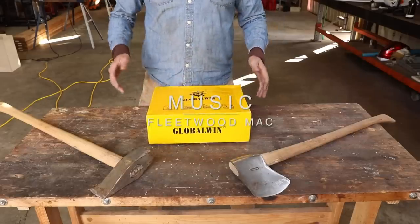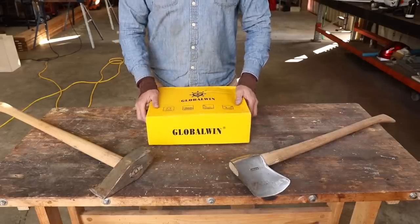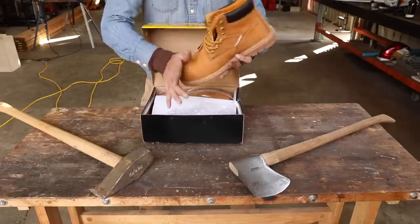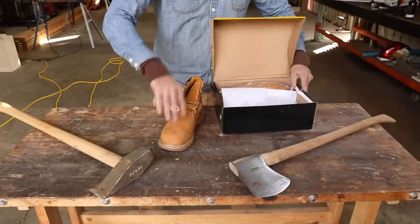I found this question to be very compelling, so I went on Amazon and ordered up a pair of steel safety-toe boots, size 13.